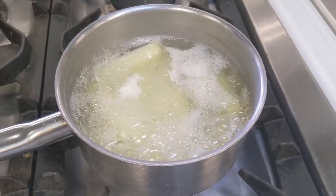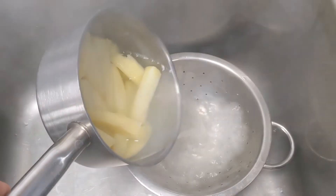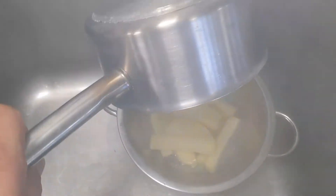Then we put them into a pan of boiling water for five minutes. After that drain them off into a colander and leave them to steam dry.